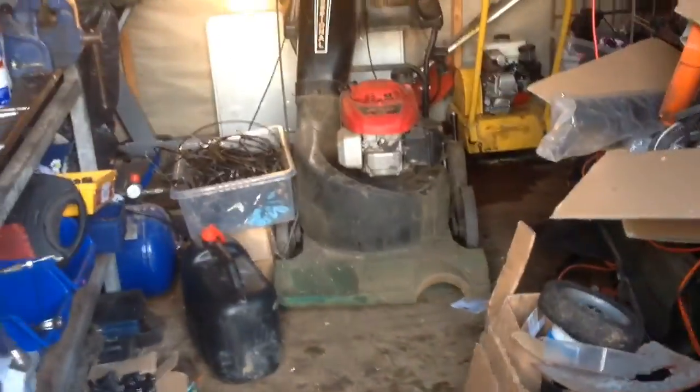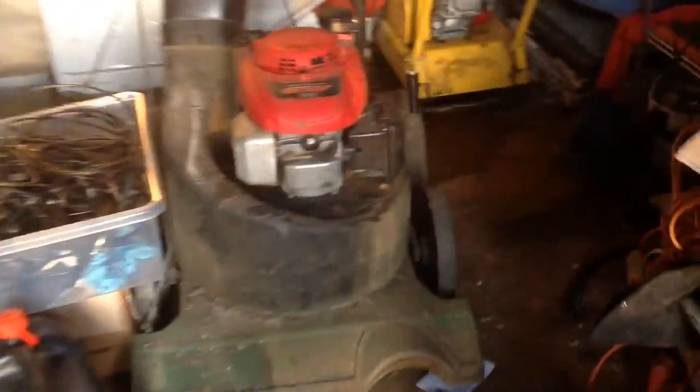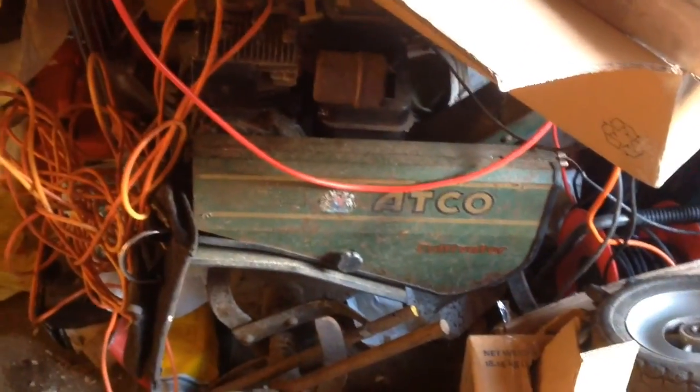My shed's getting a lot better now — it's definitely clearer. I still haven't finished my felt, so I still have a puddle, but I'm getting much clearer of that so I can get on with the Billy Goat and finish that now. I'm going to get the rotavator up and running, test it out, and that'll be out of the way, so then I'll be almost clear.